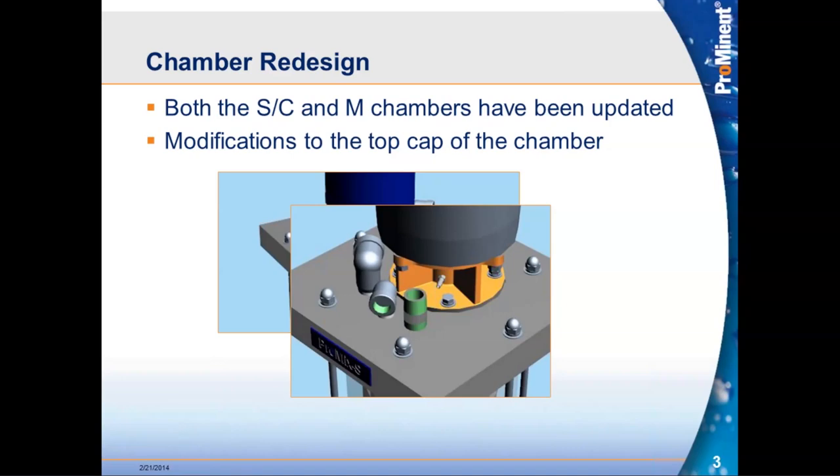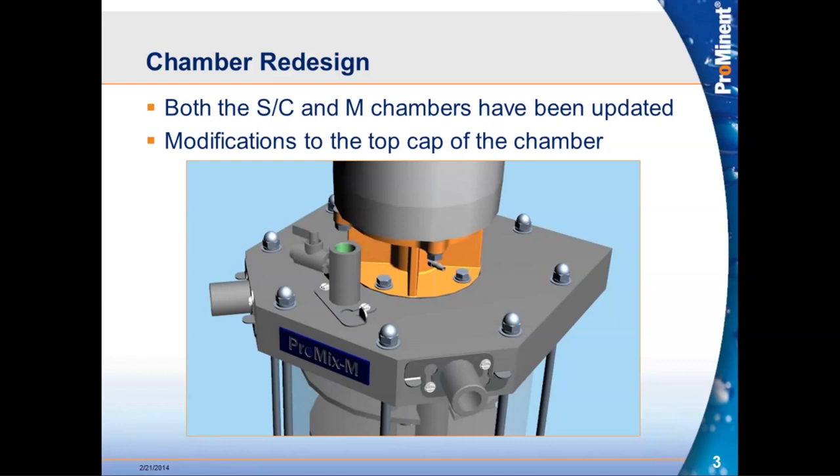The solution was to modify how that top was built. We moved the water inlet and the polymer made-down outlet to the sides of the chamber, freeing up space on top. Now the only thing on the top is the actual polymer injection point. The inlets, outlets, and polymer injection point all utilize a twist-lock configuration for those connections, giving operators a much easier way of getting fittings in and out during maintenance.